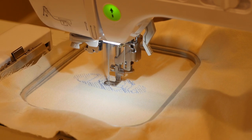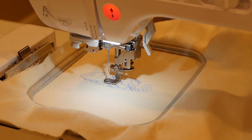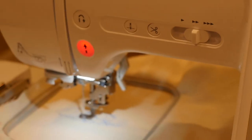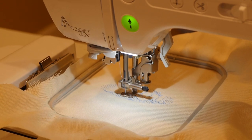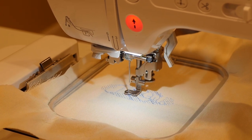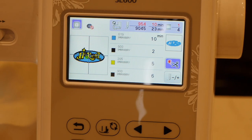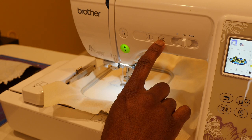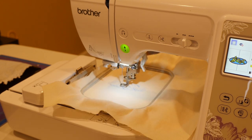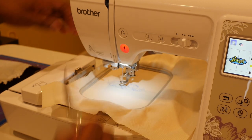The bobbin thread is almost empty — the machine is telling me the thread below is nearly done. Here's a trick: you can acknowledge the warning and it'll keep going, but then it'll stop again because the bobbin thread is still empty. So acknowledge it after you change the bobbin thread — cut the thread and then let's change the bobbin.